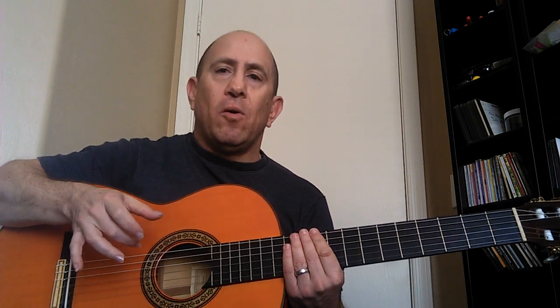You can use all thumb, or thumb-index, or thumb-middle — whatever you want to do. It's more about the fret hand. As far as fret hand goes, we'll use first finger on the first fret, second finger on the second fret, third finger on the third fret, and fourth finger on the fourth fret.